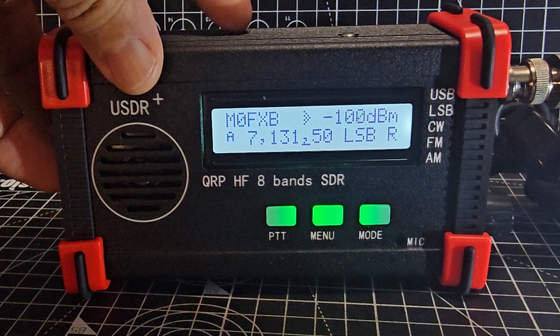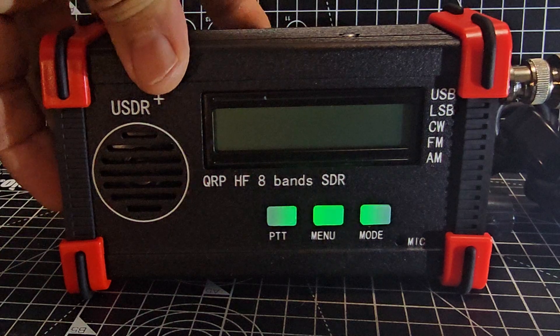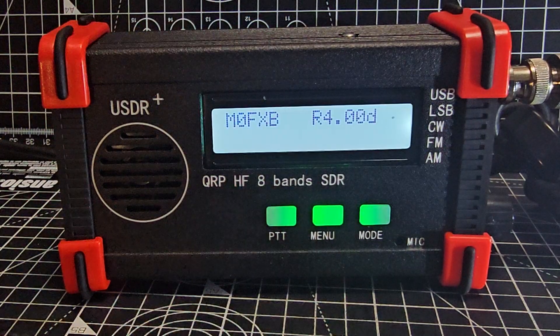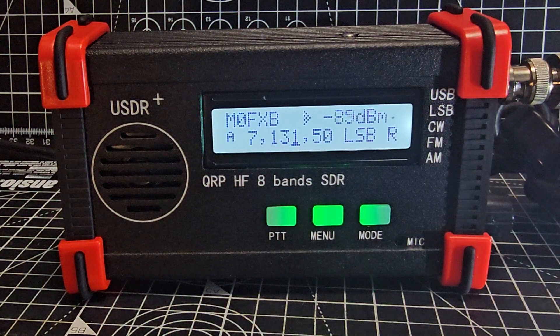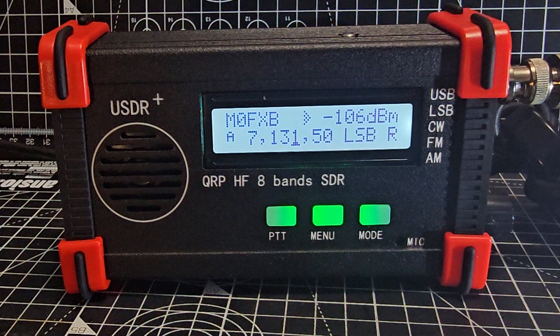If you turn off the device — click it down, there's a switch on the side — and then click it back up, you'll see it boots very quickly. With version 4 firmware, the first thing you'll notice is that your call sign is displayed. You can input your call sign and it can also be removed.